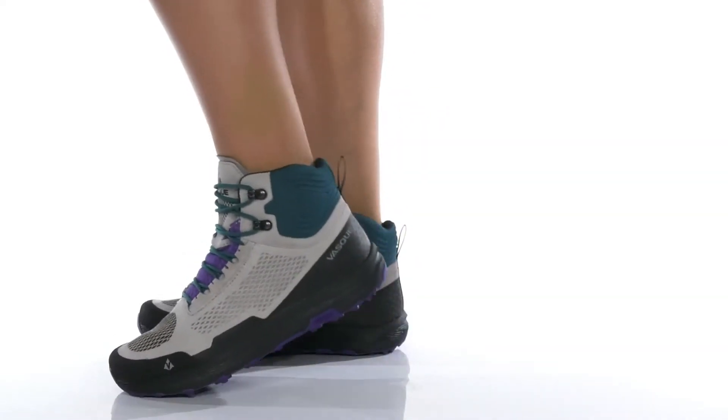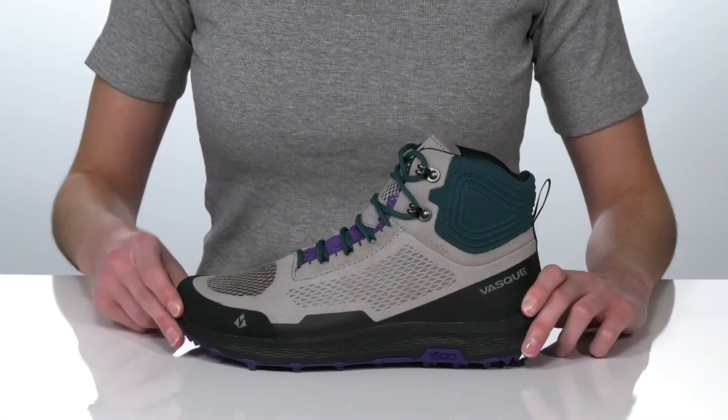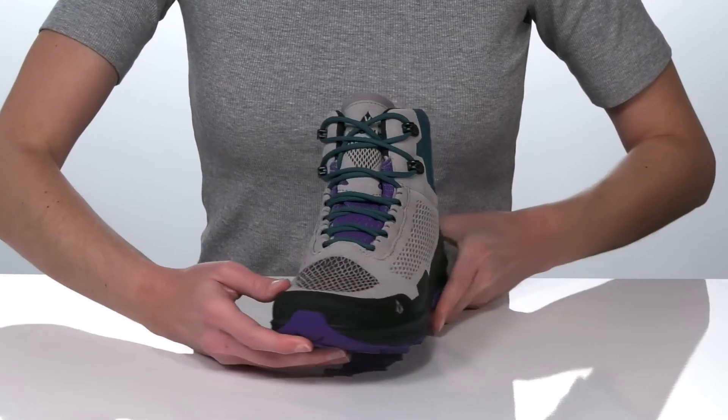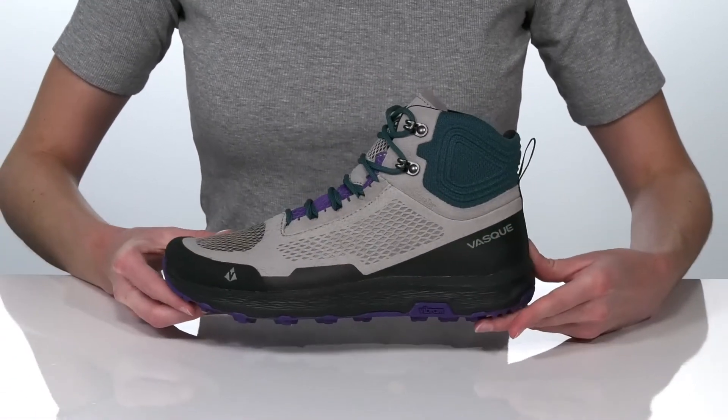This hiking boot is a durable and sustainable style that will take you outside with confidence. There are recycled elements in the upper and they have waterproof technology, making them excellent for trekking through small streams and muddy patches.